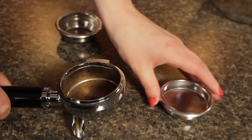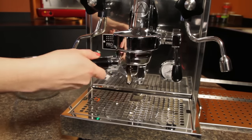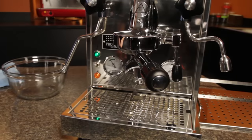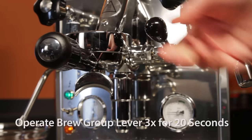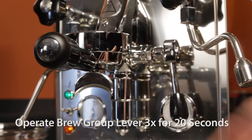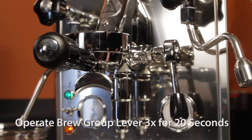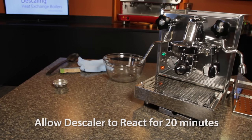Now place the portafilter with the blind filter into the brew group and lock in place. Operate the brew group lever three times, leaving it in the run position for 20 seconds each time. Move the lever to the lower position after each operation. This process descales the expansion valve.